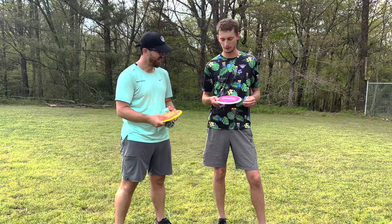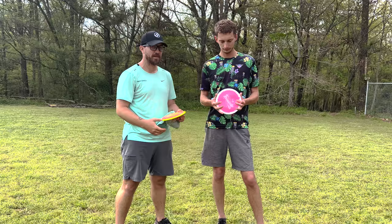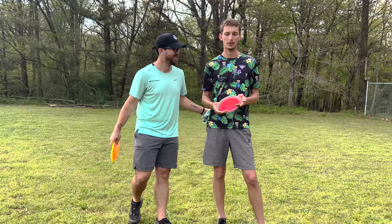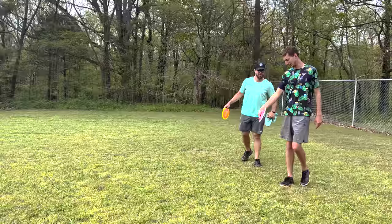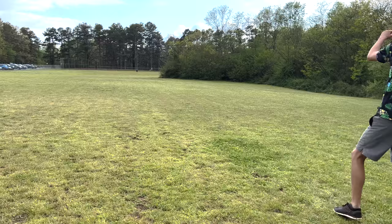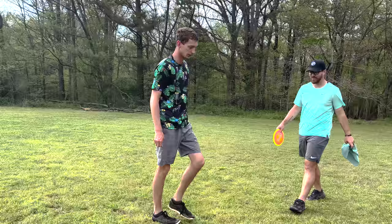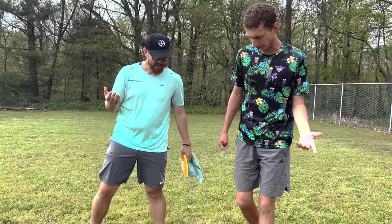This is the really overstable one. I want to see Calvin just kind of rip into this, because it's a great disc to have — it's not something you're going to throw your max distance with, but when the conditions get crazy, you're going to want this disc at the ready. Show us how it's done.